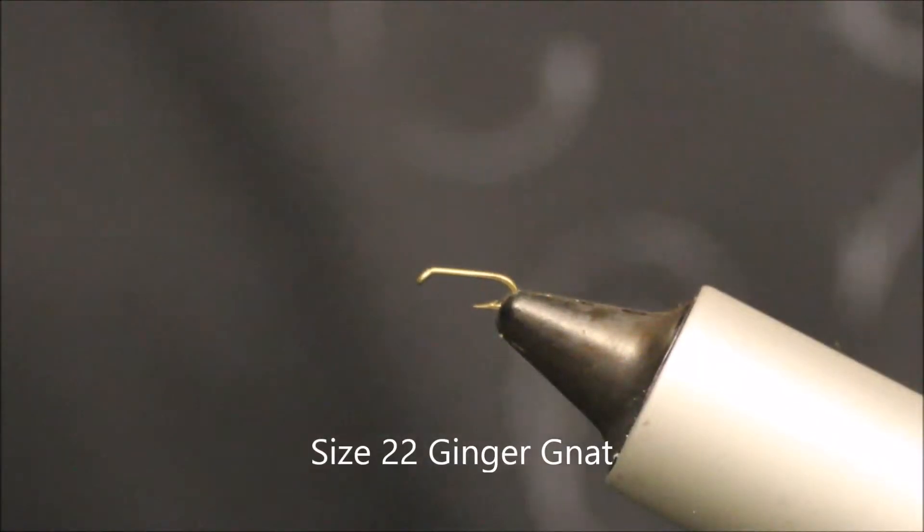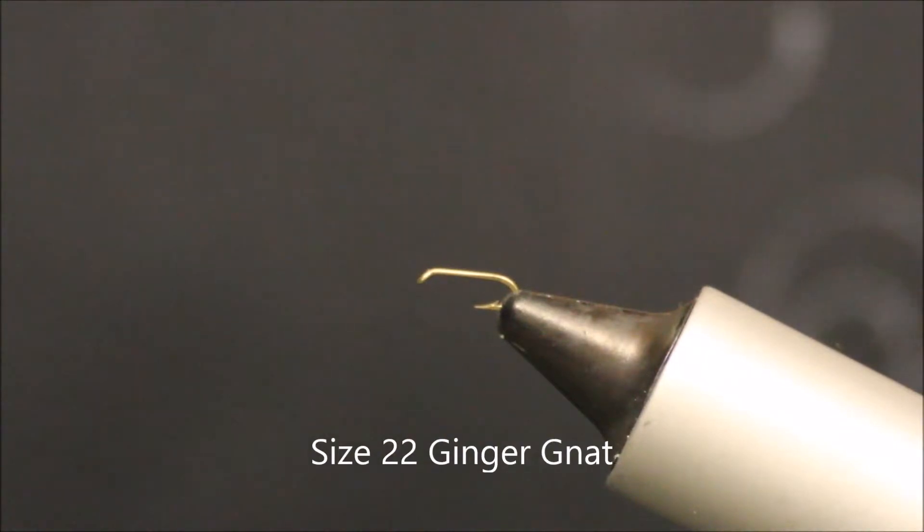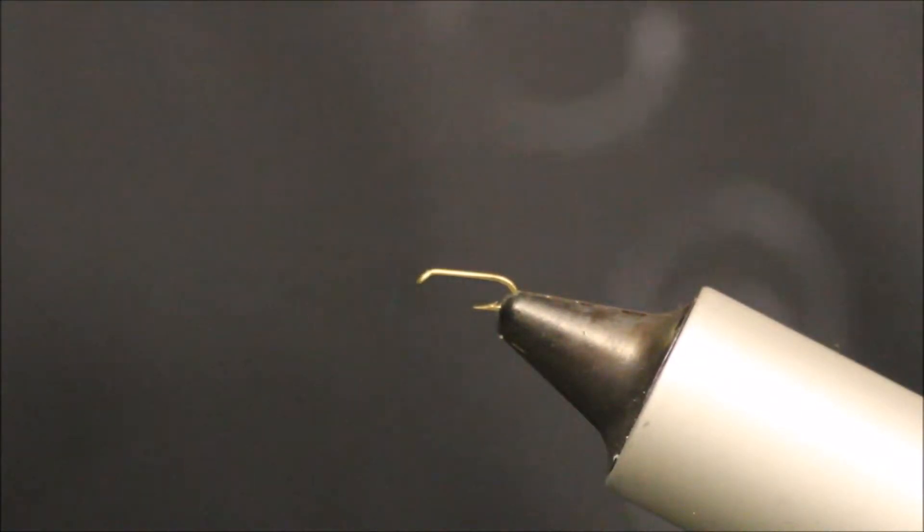Today I'm tying a Ginger Griffith's Gnat. It's a very good fly to use all year round, works well on rivers as well as lakes. I tie these from 14s to 18s, and they work very well on the lake, but I tie them down to 22.